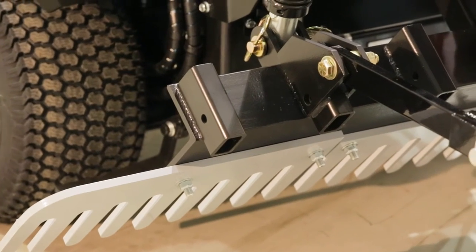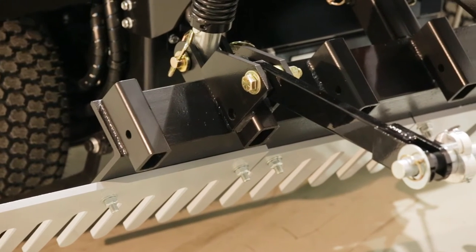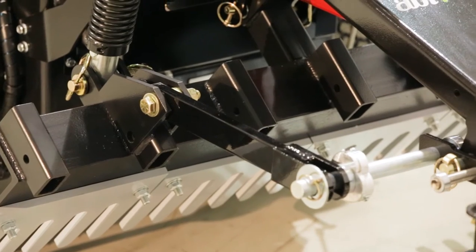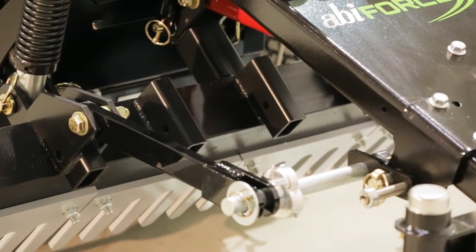For grooming, preparing, and renovating, different attachments may be swapped and connected to the ABI Force options dock. This dock includes seven pockets for connecting the various ABI mid-mount attachments.